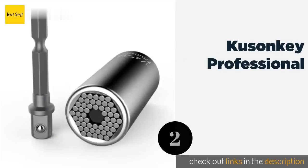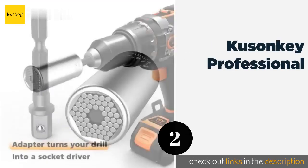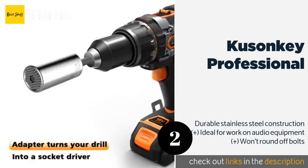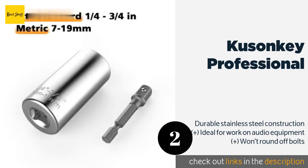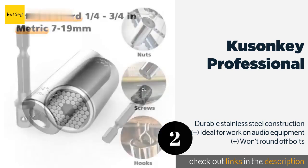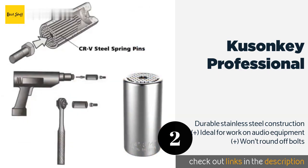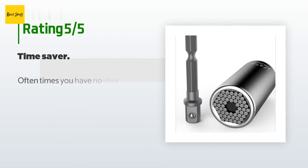Number two is the Kusanki Professional. The Kusanki Professional can make just about any job as painless as possible. Things are always more fun when you can use power tools — to that end, it comes with an adapter you can attach to your drill so that quick jobs can be done even faster. The price is approximately $12. This product has an average 4.4 stars.